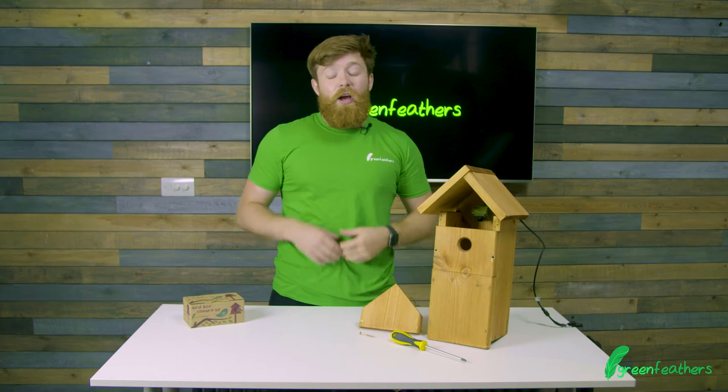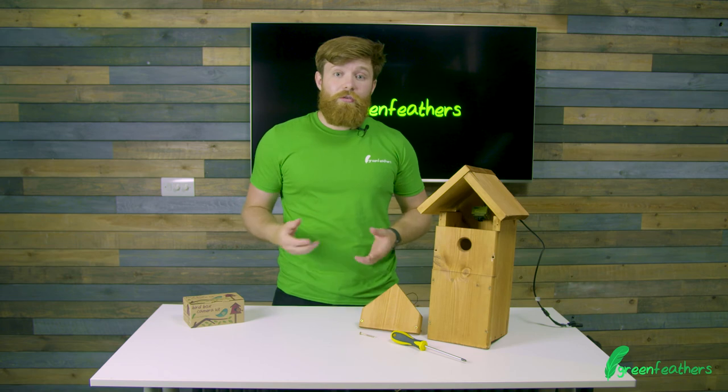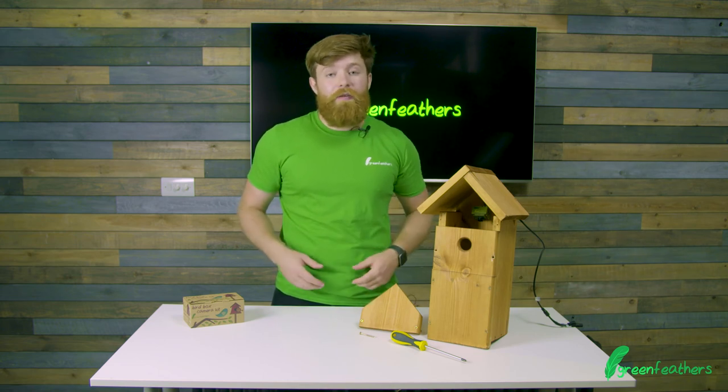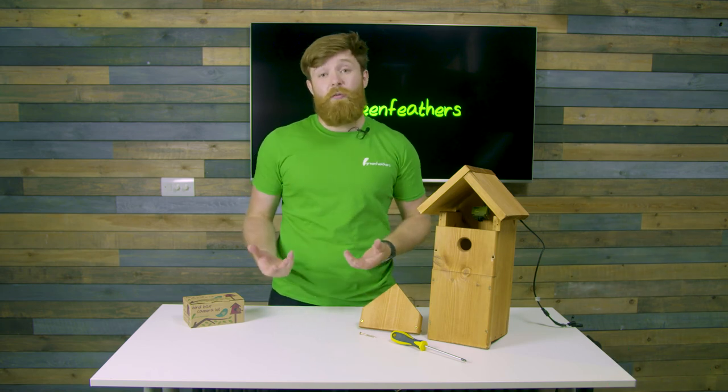Now that you've done that, you're ready to go. If you want any information on how to set up our bird box cameras, go to green-feathers.co.uk/help, and if you want more information just go to our normal website as well on these products. Thank you so much for watching today.